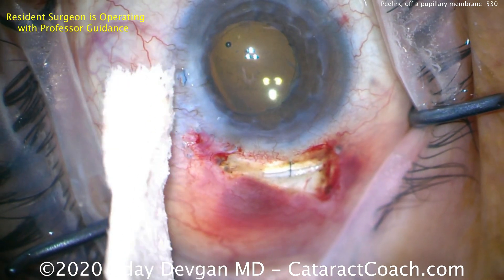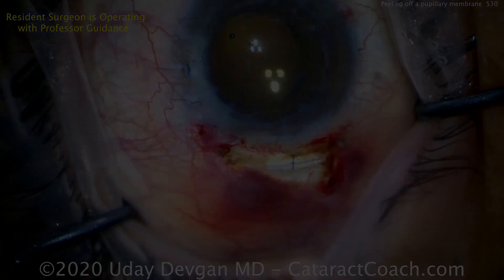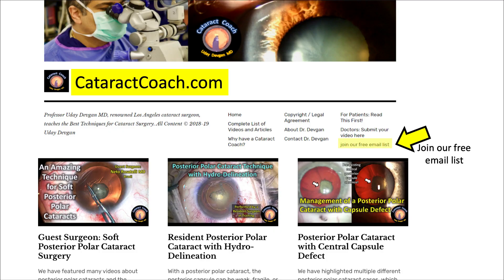Interesting case — a lot learned today. That paracentesis will be sutured as well because there's a slight leak. If you have an interesting case, submit it to us at cataractcoach.com. You can also sign up there for our free daily email — you get a brand new case delivered to your inbox every morning, and it's far more organized than simply searching on YouTube. Thanks for watching.